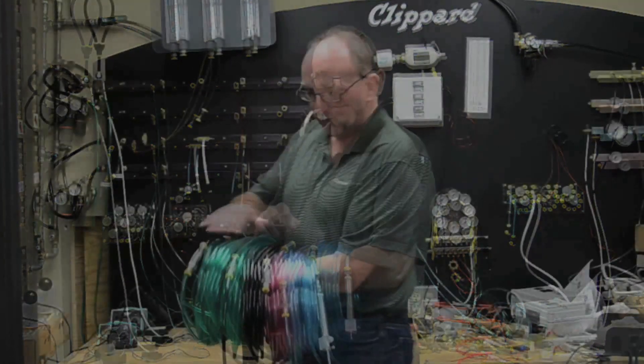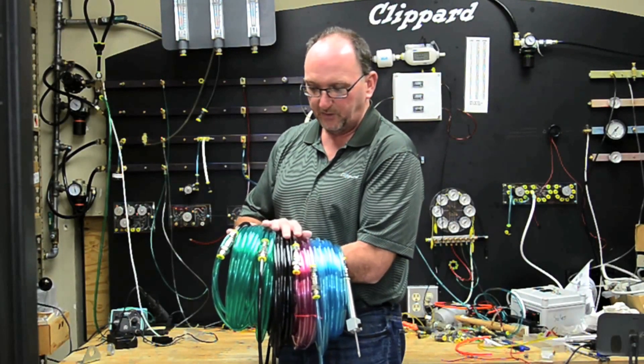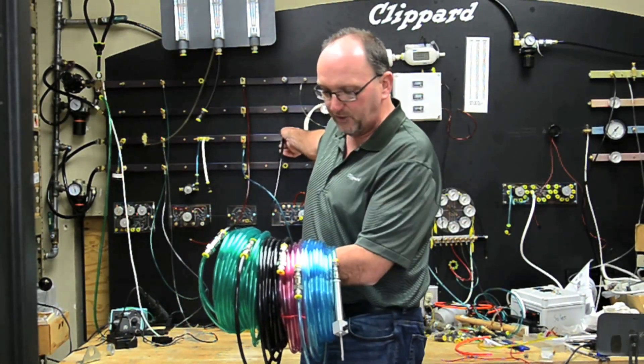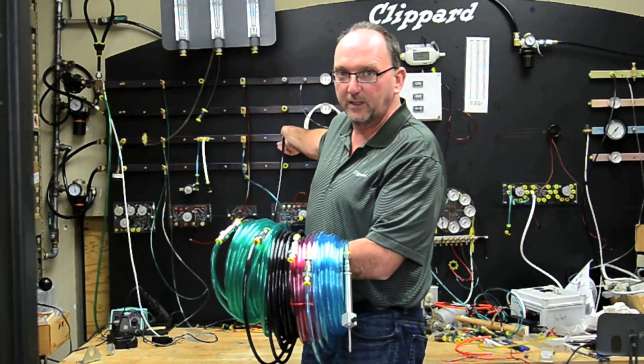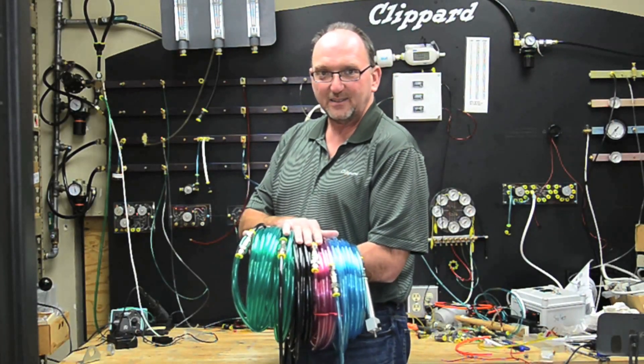But Clippard has a solution. You can put these quick exhaust valves in line every 10 feet, 20 feet, or 50 feet. As you'll see when I shut off the air pressure and begin to relieve all the exhaust, the cylinder will come back really quickly. That's Clippard's in-line exhaust valve.